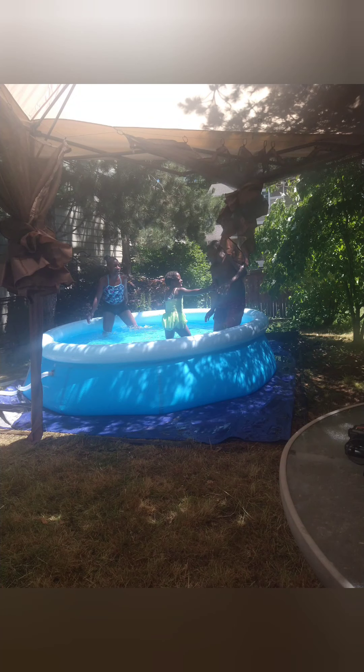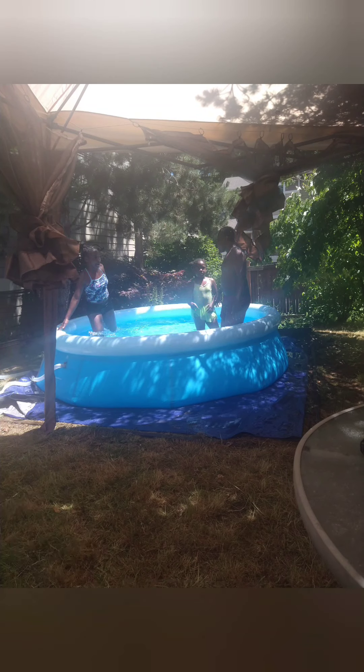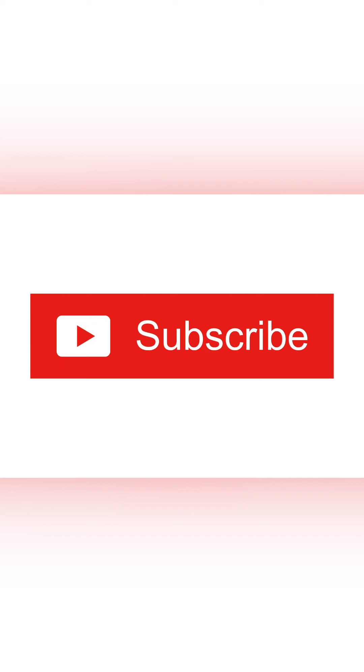Thank you for subscribing and don't forget to hit that like button.